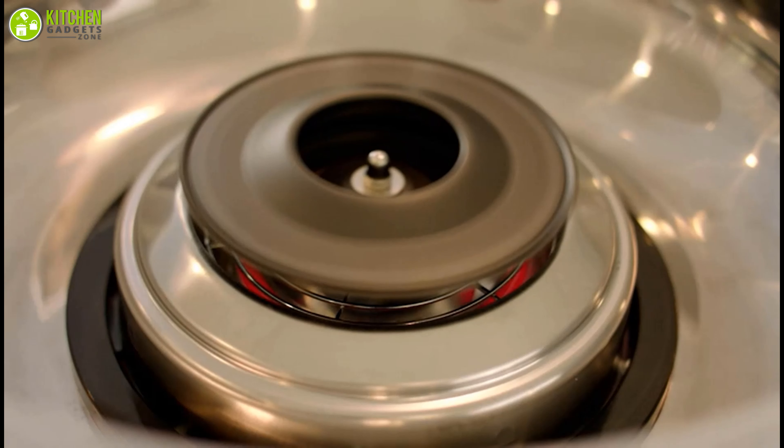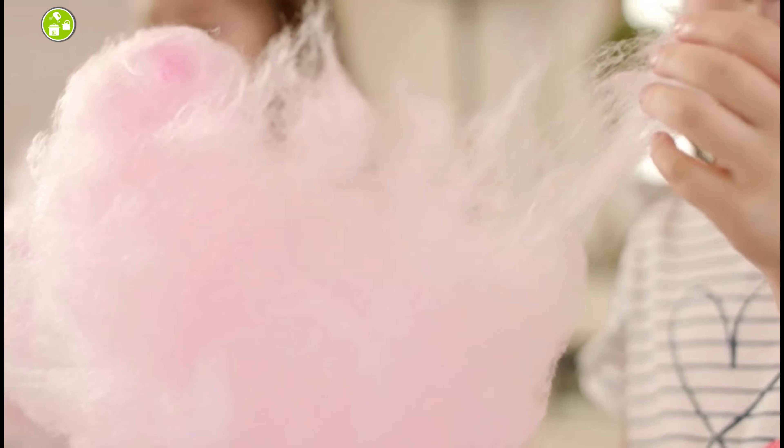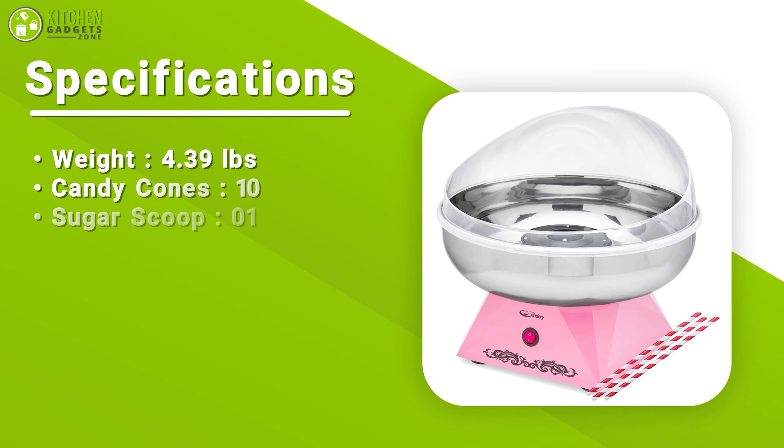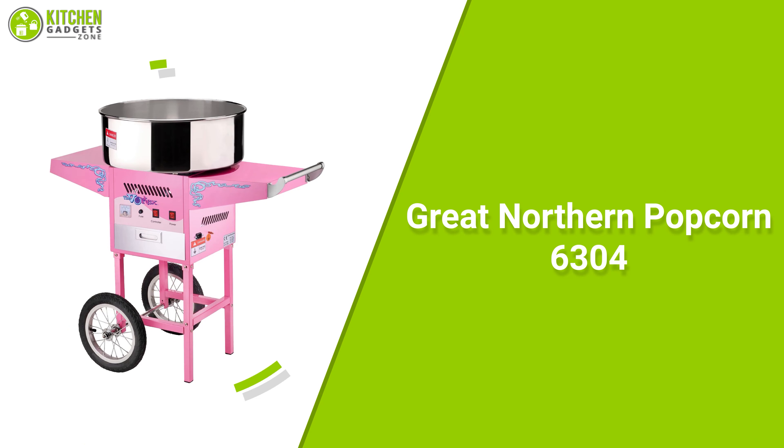Create your favorite fluffy snacks in your kitchen, or even better, bring it anywhere with you due to its lightweight and portable design. This is a wonderful option to use all year long for parties, family gatherings, picnics, and so much more, because of the great design and easy-to-clean features. All that being said, it's an entry-level cotton candy maker that you can get to make your kids happy without thinking too much.